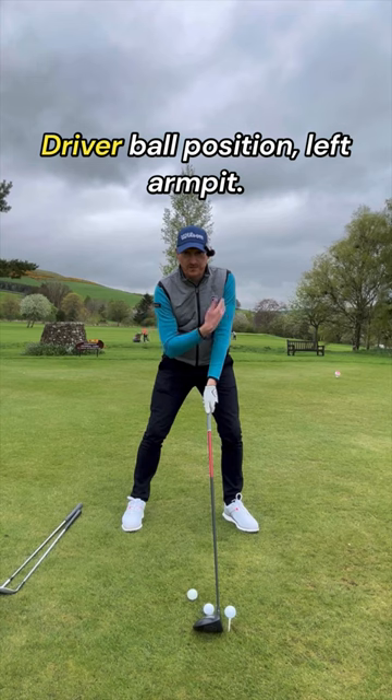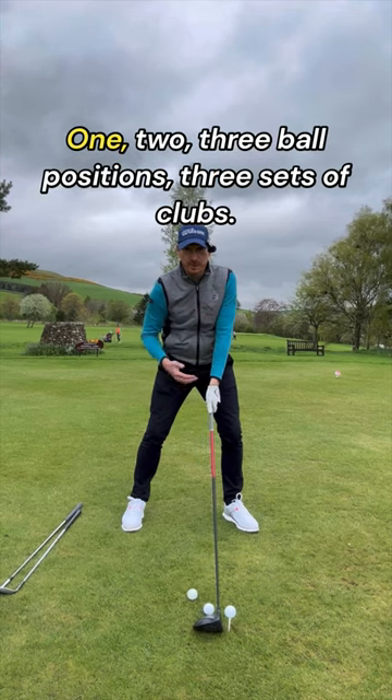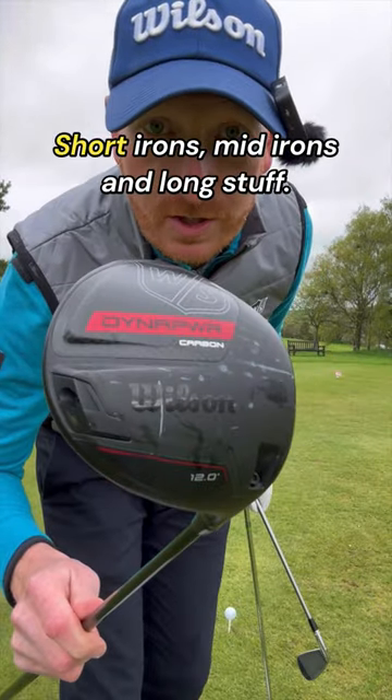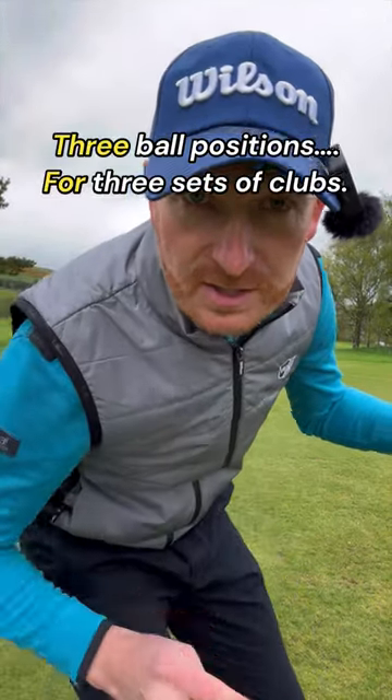Driver ball position: left armpit. Three ball positions for three sets of clubs — short irons, mid irons, and long stuff.